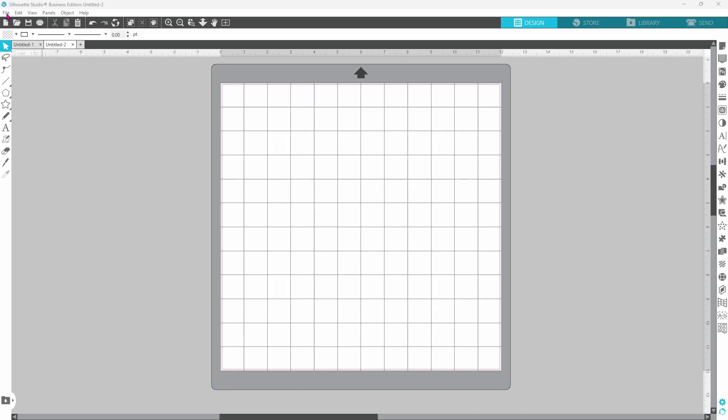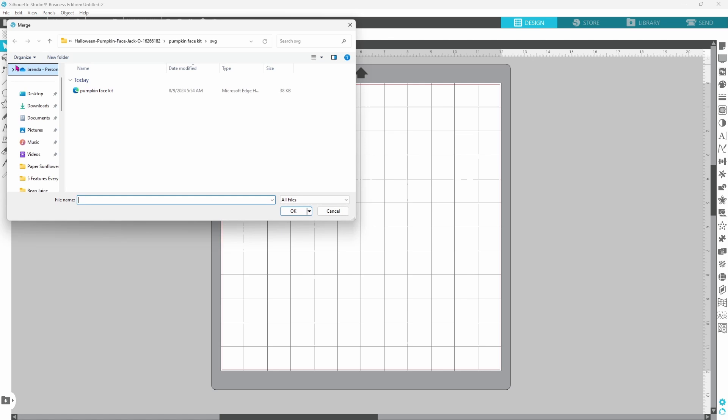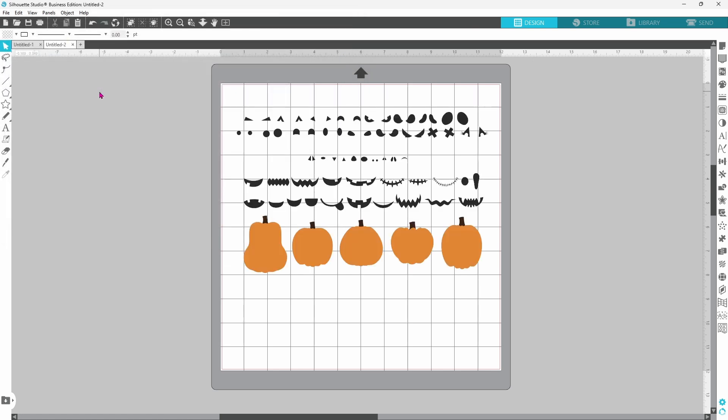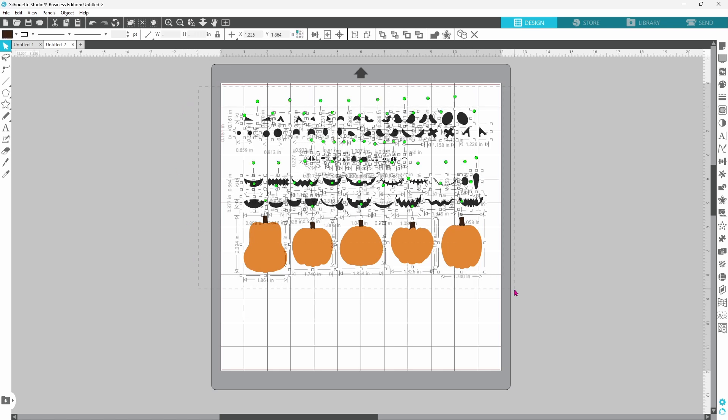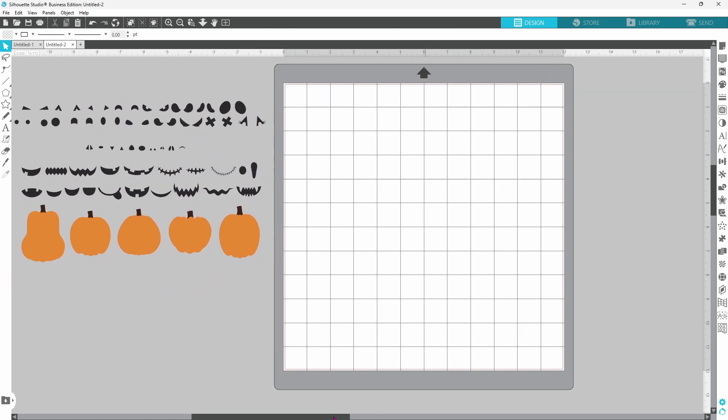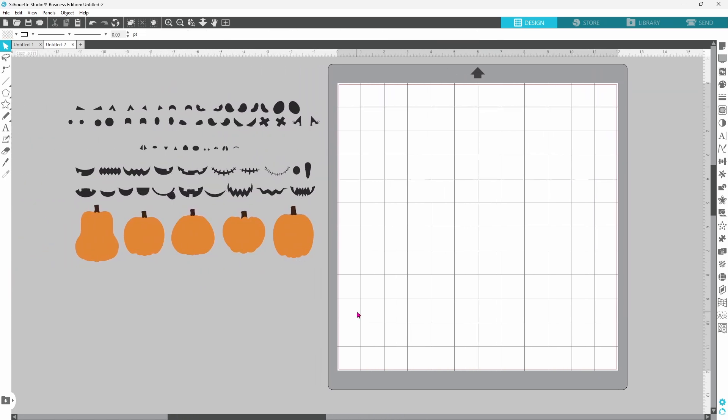In Silhouette Studio, go to File and down to Merge. I'll be working with the SVG file today. Double click on that and it brings all of the pieces in at once. I'm going to select them and move them off of my mat and we can get started. The best thing about this is just playing around with the designs and coming up with exactly what you want for your pumpkin.